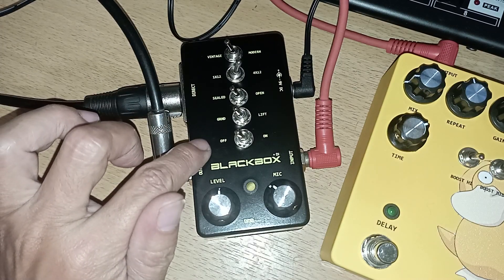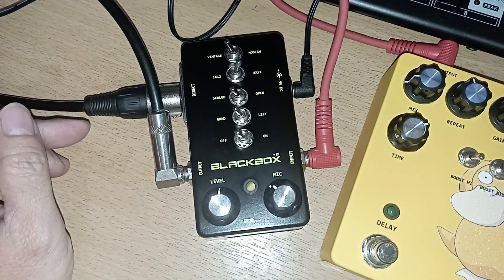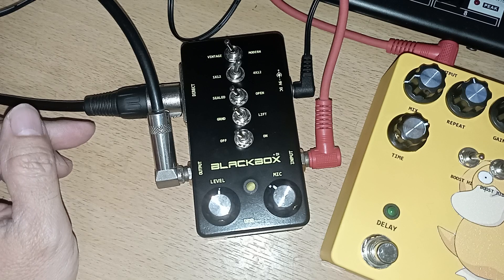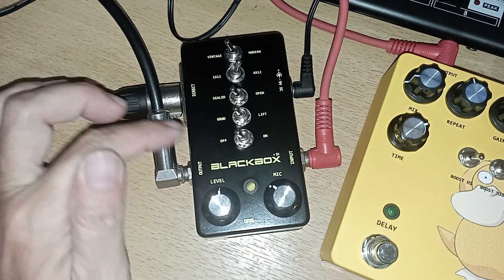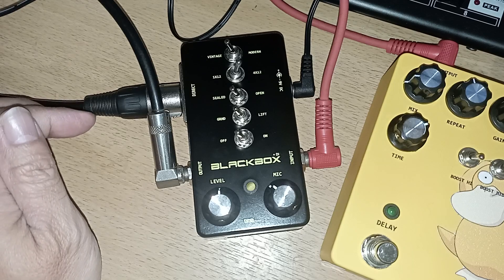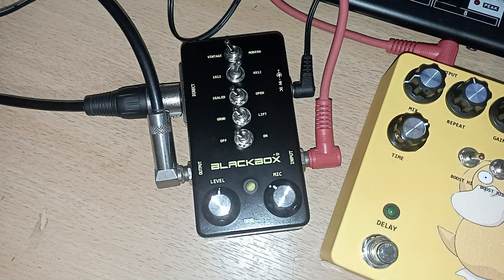Untuk yang lainnya saya pakai delay dan distorsi dari AHS juga yang barusan di-review. Ini untuk nyoba distorsinya, dari efek delay dan distorsi ini langsung ke gitar, ini true bypass-nya, efek on.